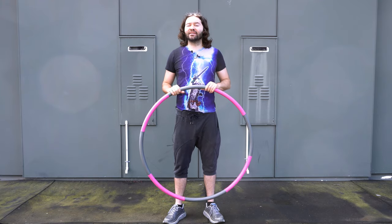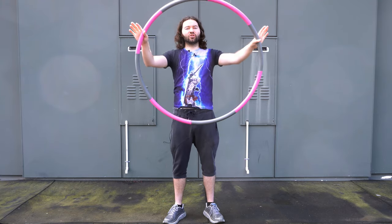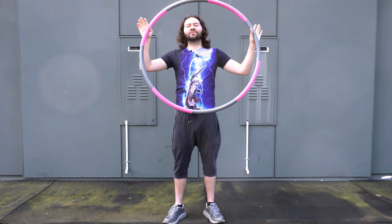Hey everyone, I'm HoopSmiles and in this video I'm going to show you how to hula hoop with a weighted hula hoop and show you some weighted hula hoop techniques. Also, I'm going to show you some things in this video that I don't recommend that you do that could prevent you from hula hooping successfully.